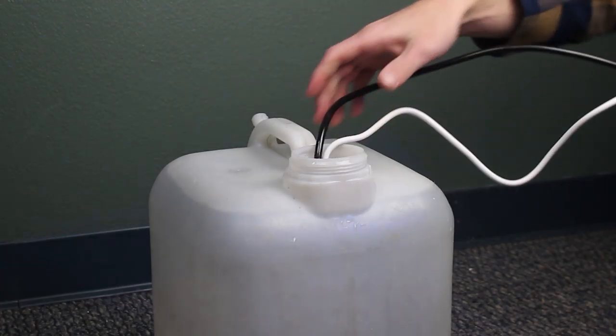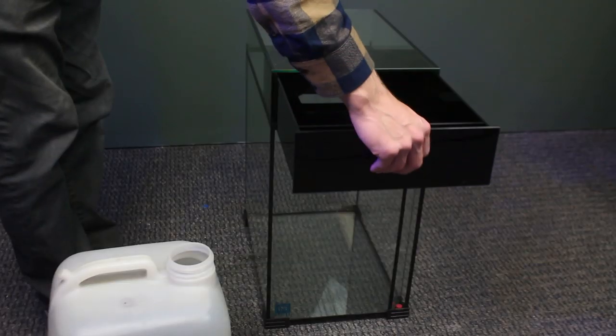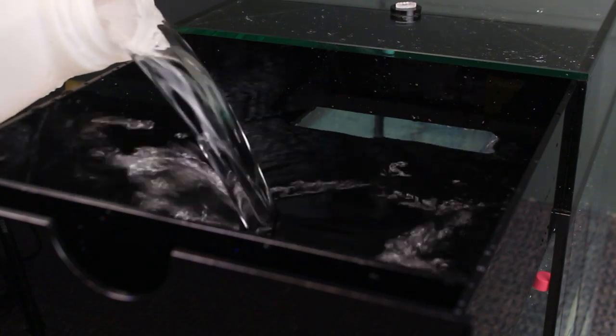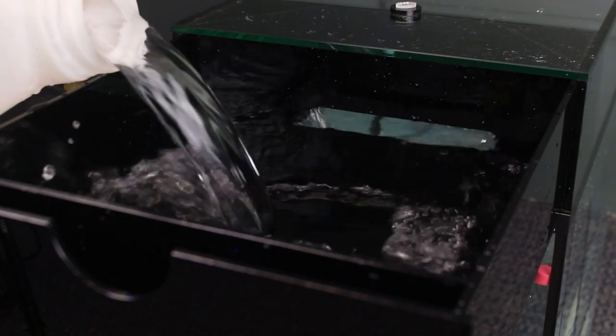Some aquarists like to use a plastic bucket as a reservoir, but we like the Innovative Marine Hydrophil Ti Reservoir. The square design fits under the aquarium and you don't have to remove it to refill the reservoir with water — just pull out the drawer and pour in the water. It's that easy.